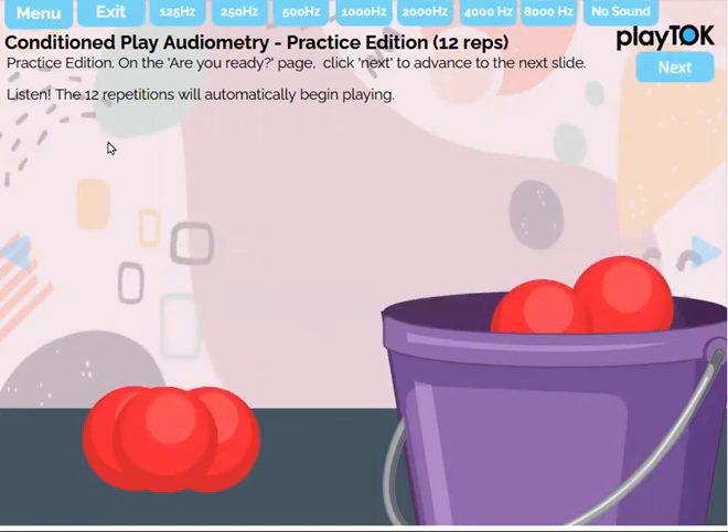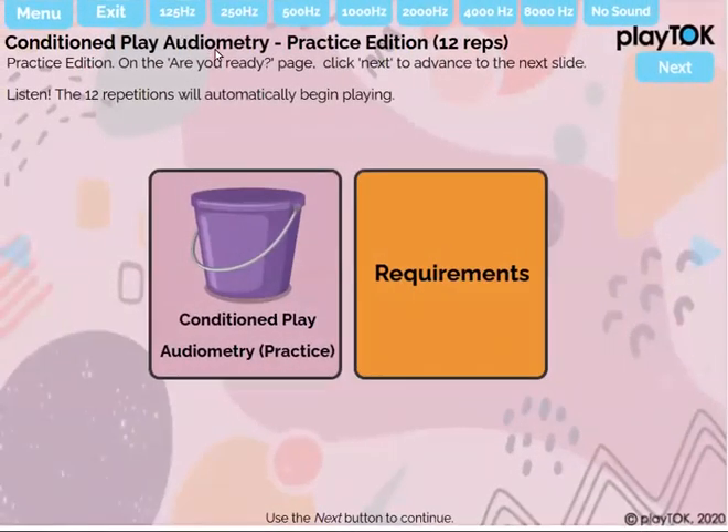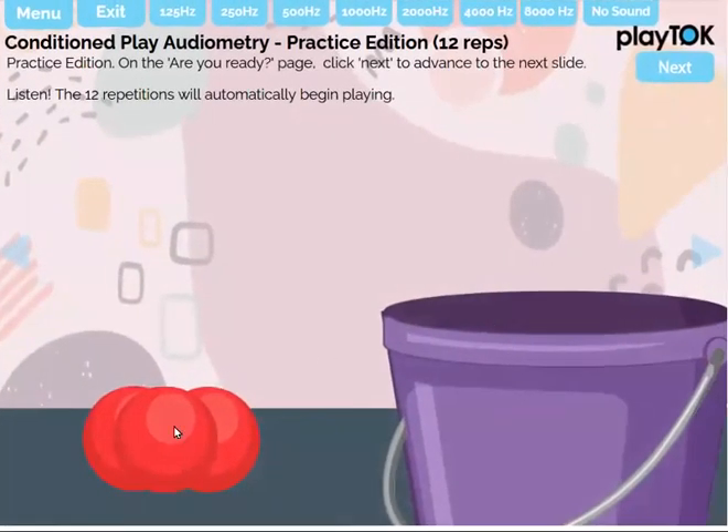It will play all the way through to the end unless you change pages. So if you change and go to the next page, the different tone will play and you can test that one. You can do up to 12 per page.